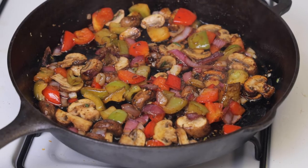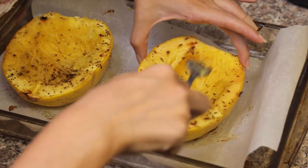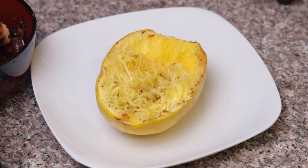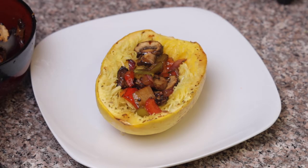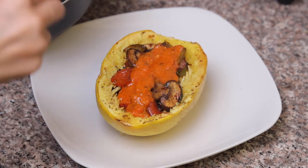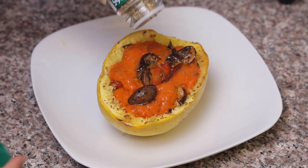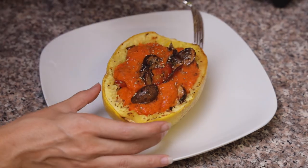Now our veggies are looking beautiful — they're glistening, just waiting to be eaten. After 30 minutes our spaghetti squash is out of the oven, and you just take a fork and fork it and it literally comes out like spaghetti. It's amazing how versatile nature is. I put a little bit of fresh olive oil in there, and now let's load it up. We have our veggies, then I put a layer of marinara sauce, some more veggies on top, and then a little more mock garlic sauce and some dried basil — I would have used fresh if I had it.